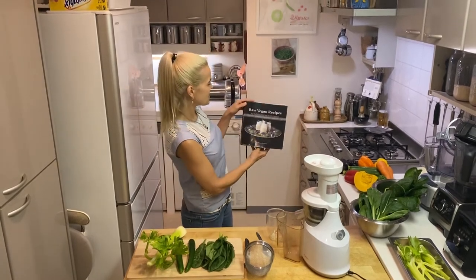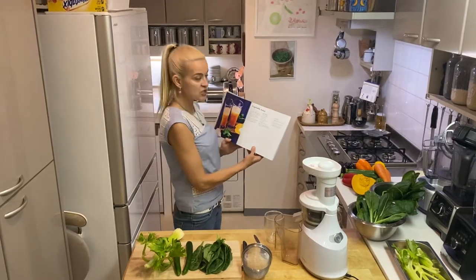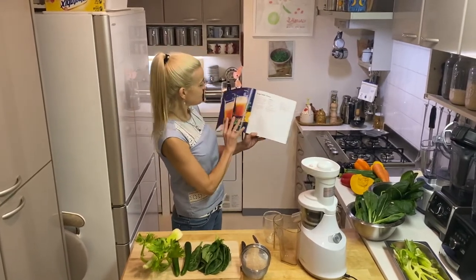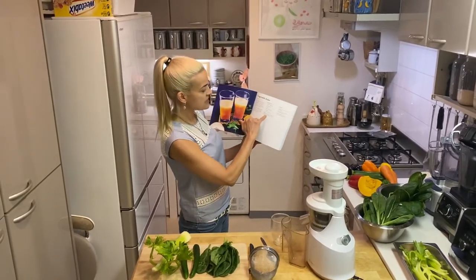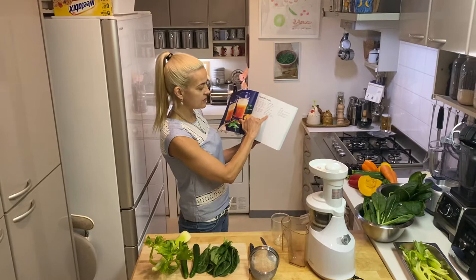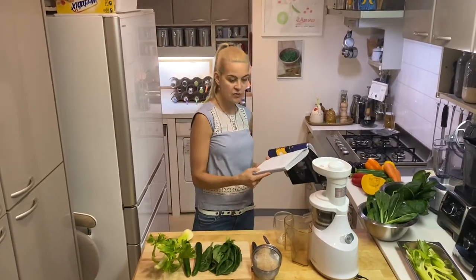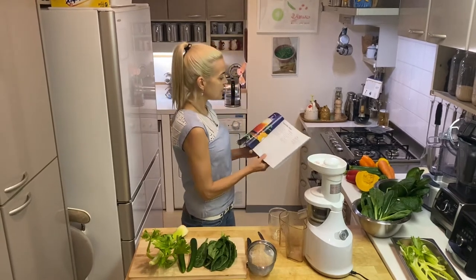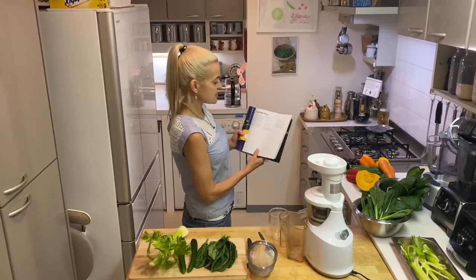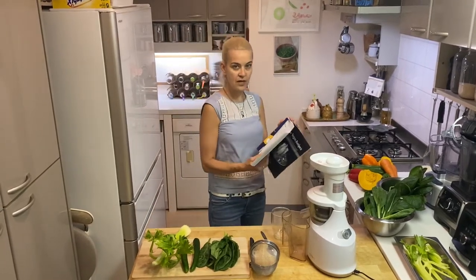Before we begin, I'd like to introduce my book 'Raw Vegan Recipes for Everyone.' On page 17 there is a suggestion for vegetable juice. In that picture you see the juice without any added greens, but as a tip you can add anything you have in mind — kale, spinach, mizuna, ashitaba. The recipe suggests ginger, oil, apples, and a carrot.